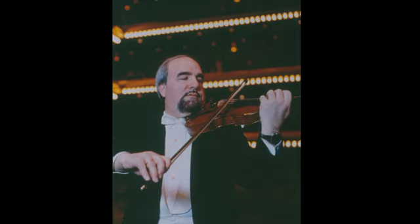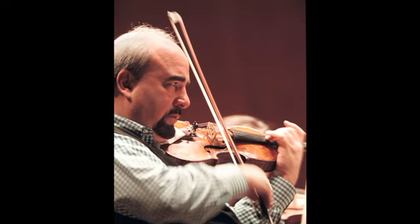What do we do as concertmasters? We play all the solos that are written for concertmaster, for the solo violin. We make sure that everything runs smoothly at a rehearsal between conductor and orchestra. If there's a problem, I have to sort of fix it in one of the four rehearsals that we are given before any given concert.